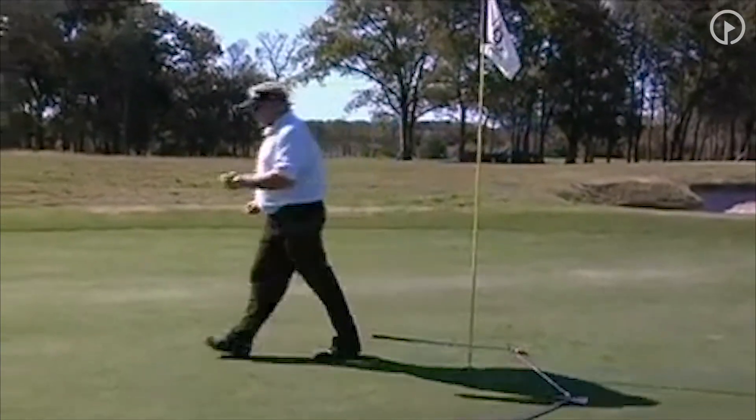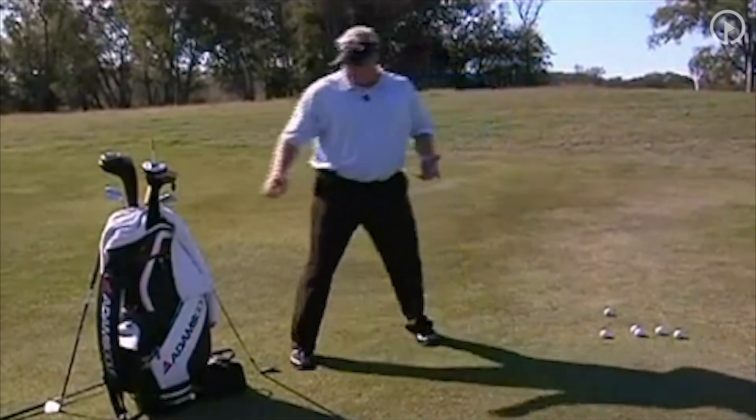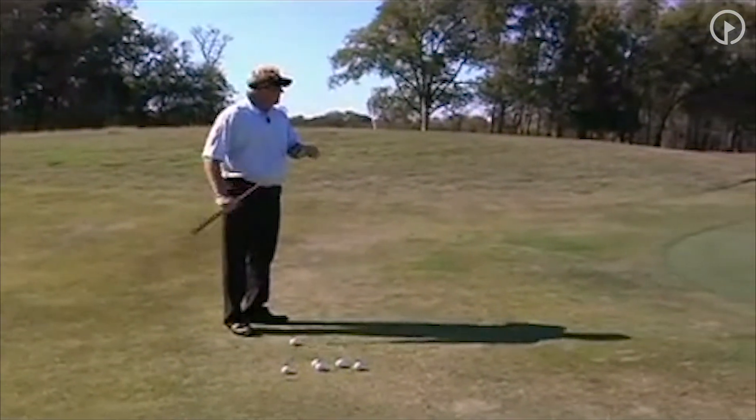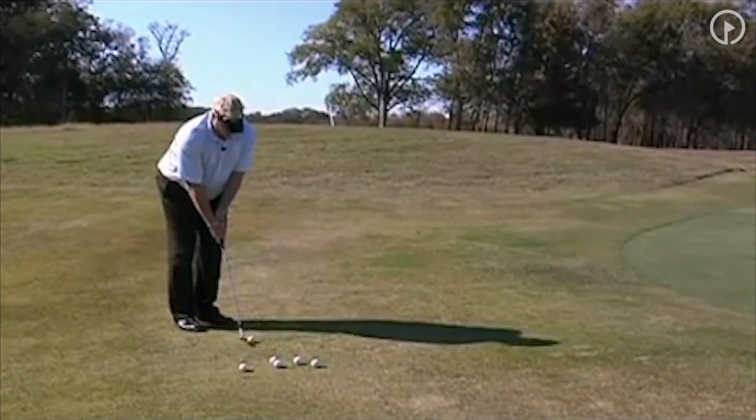So we're going to go and hit some balls here. As we want to do this, we want to first start off with our most lofted club, just like in the two-club drill. We're going to start with our most lofted — so again, a lob wedge — and we're just going to hit some shots up here.